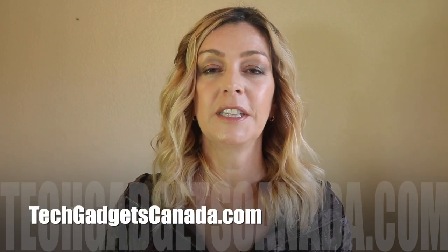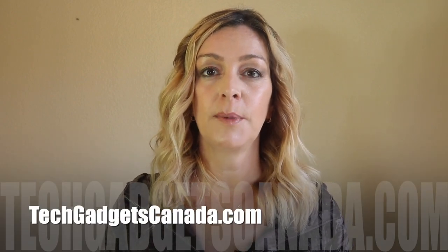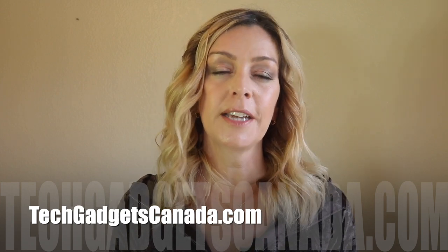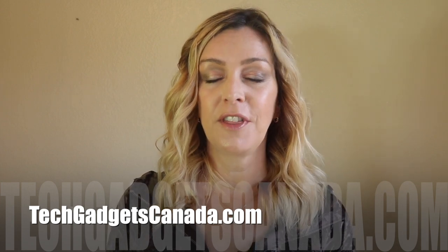The H55 will be available on Amazon soon and should sell in the $120 US range. If you want to read this review or reference any of what I've talked about, you can head over to techgadgetscanada.com where I posted a full write-up. You can ask me any questions about this vacuum either there on the blog or here on the YouTube channel.